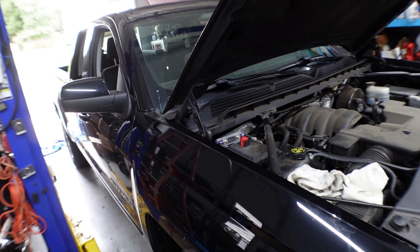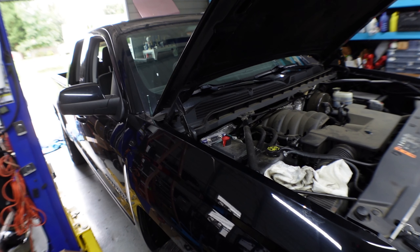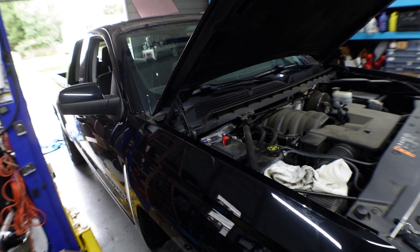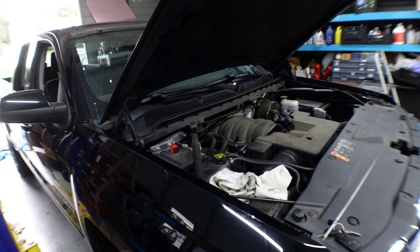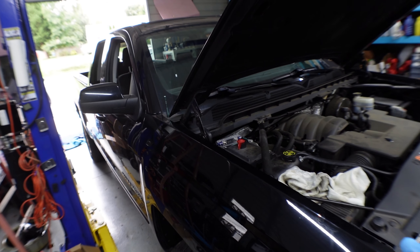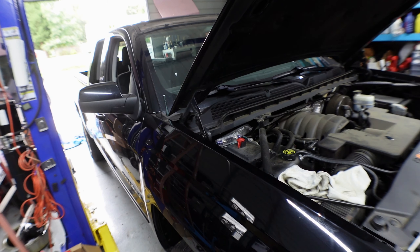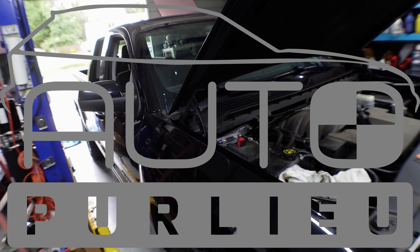Hopefully this saves our transmission and torque converter — this transmission is notorious for overheating. My advice is to put an external transmission cooler if it doesn't already have one, so the truck will last longer. Alright guys, I hope you liked the video. This is the transmission fluid drain and fill, replacing the filter as well, for the 2018 Chevy Silverado 1500 two-wheel drive. Thank you for watching — don't forget to like and subscribe.